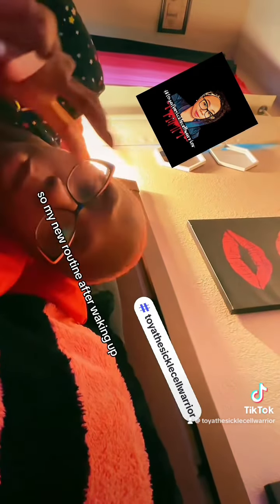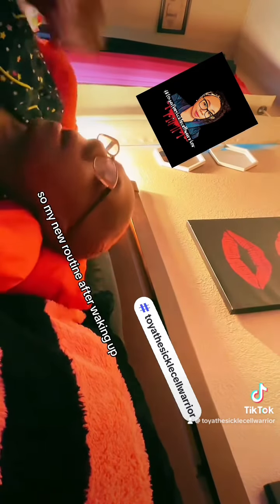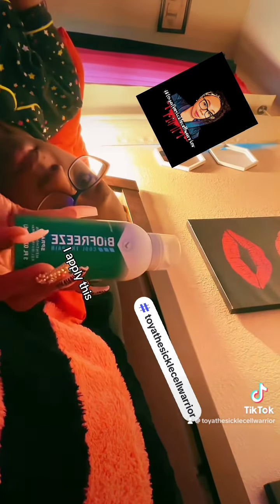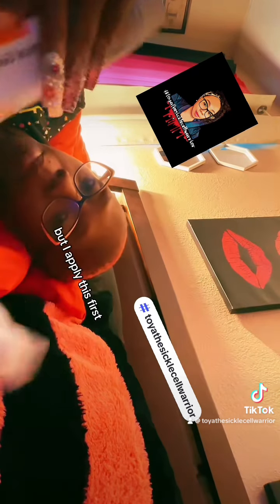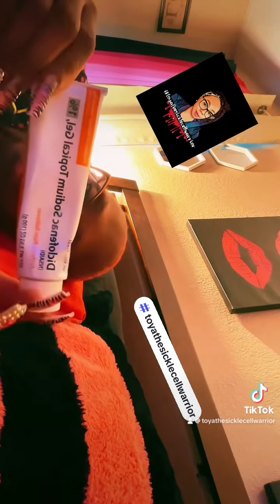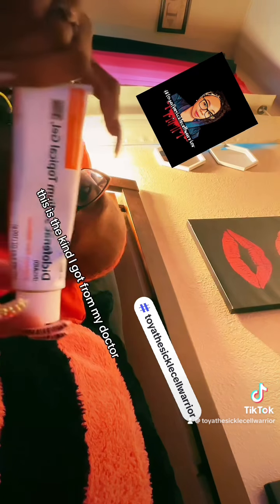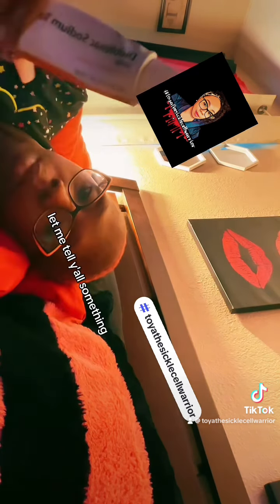So my new routine after waking up and taking all of my medications, I apply this first. This is that Voltaren gel — this is just the kind I got from my doctor. Let me tell y'all something.